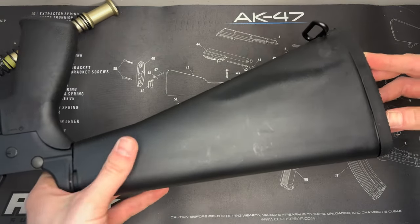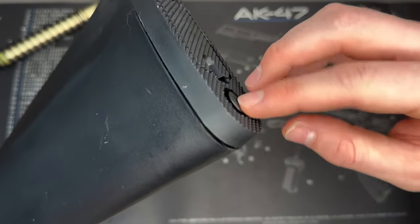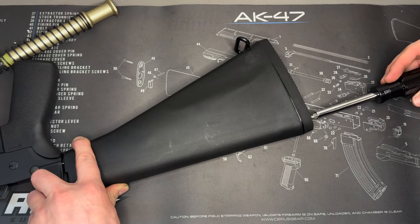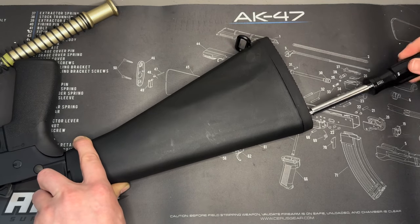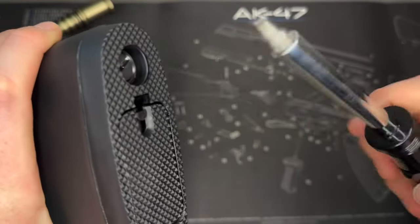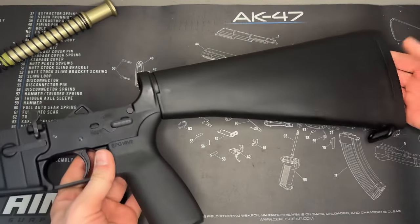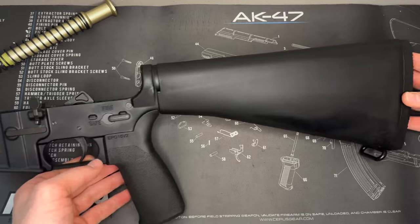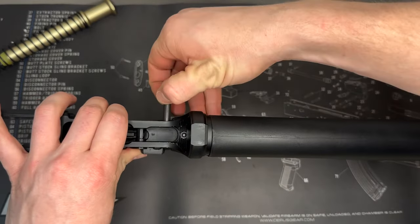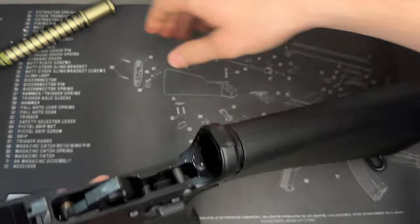The next step is to hold all this together — because it might want to come undone — grab the screw that's provided, and go ahead and install it on the rear part of the stock. Once you get it started, grab a screwdriver and tighten that screw into the stock. Once you get that screw in, make sure it's real tight — you could put some Loctite on that before you put it in, just a heads up. Take a look at this: pretty cool, very retro, it's a vibe. Just make sure your rear takedown pin clicks into place — perfect, that works well.